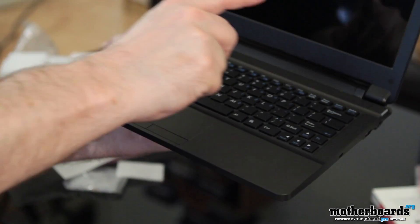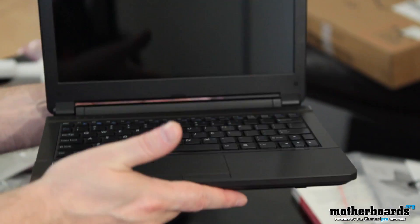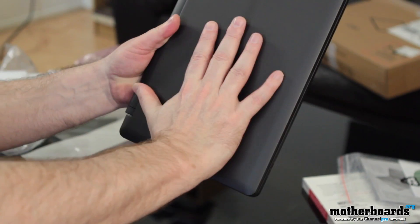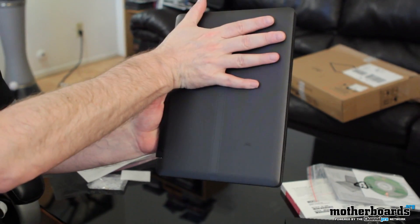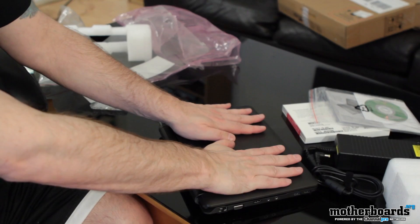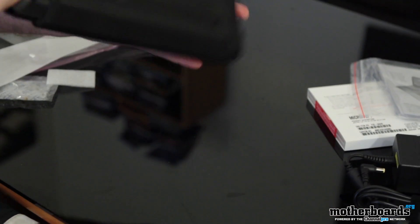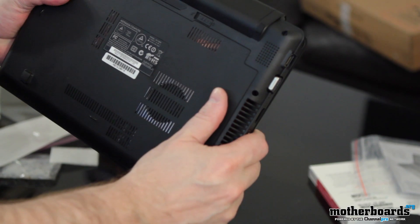I wanted to get this thing decked out as much as possible. I mean, this thing has an 11 inch screen — I know it's not super huge, but it's so portable. This thing is just so light. It's about the size of two of my hands. Very, very light. The battery life is supposed to be very long on this unit.